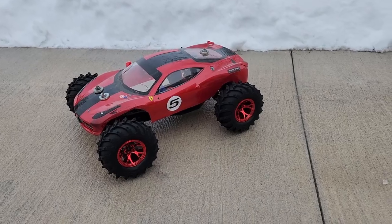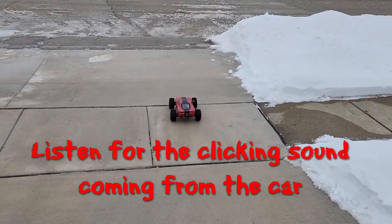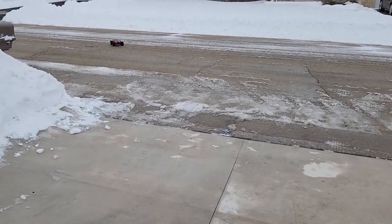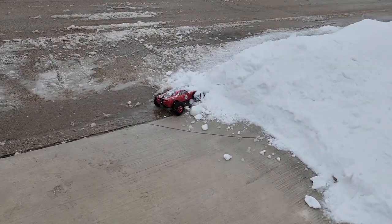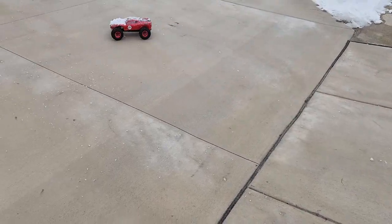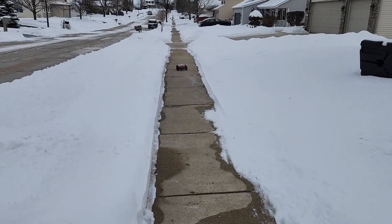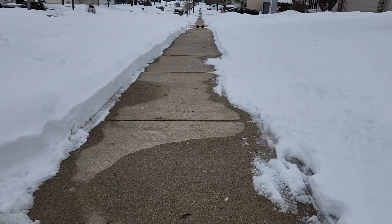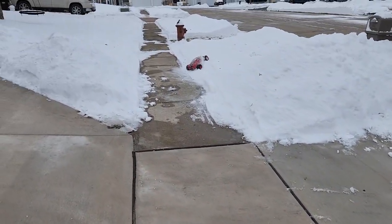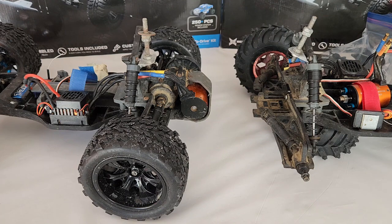They're about to get these brand new tires dirty. What we're looking at today is the ECX AMP MT.